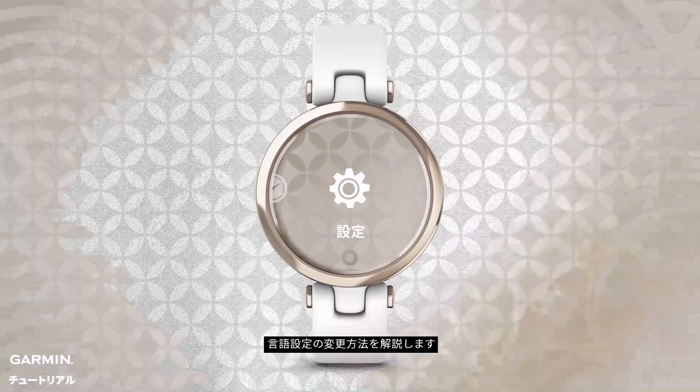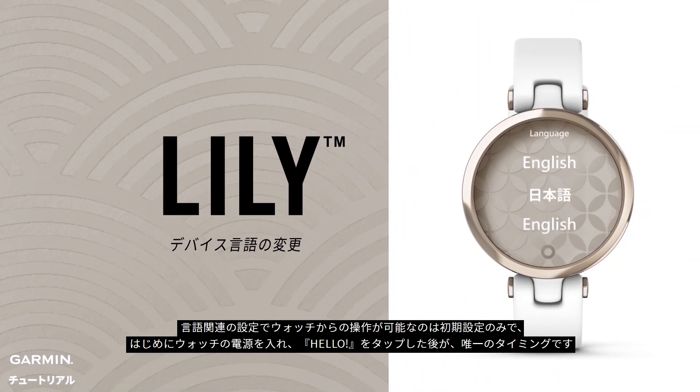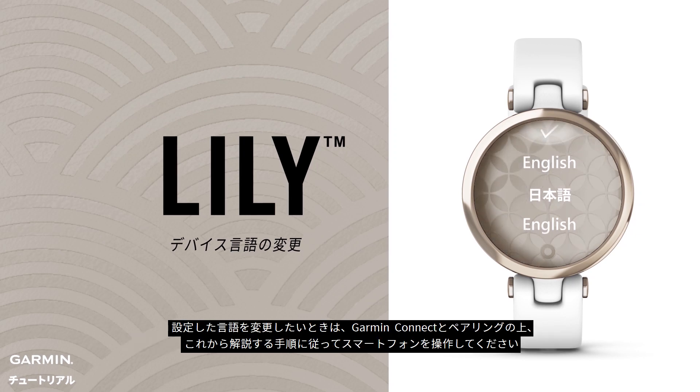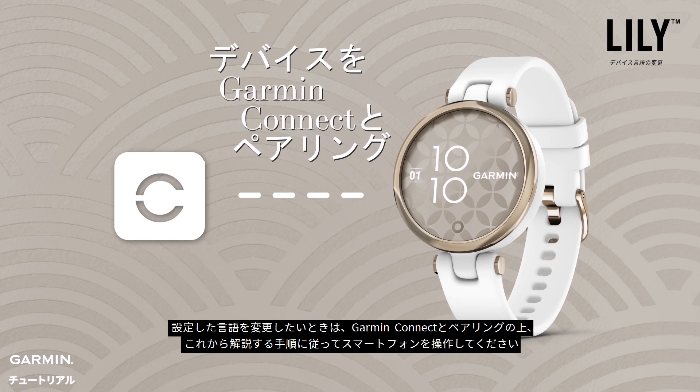How to change the device language: there is no language setting option on the watch. You can set the language by clicking 'hello' when you turn it on for the first time. You must first pair the device with the Garmin Connect and follow the instructions below.